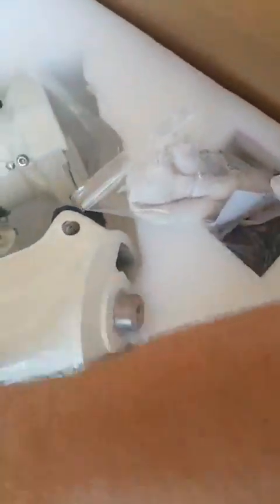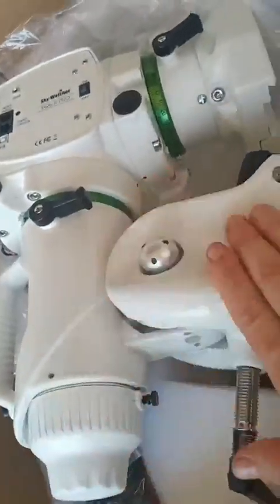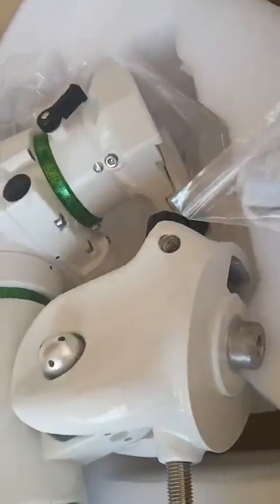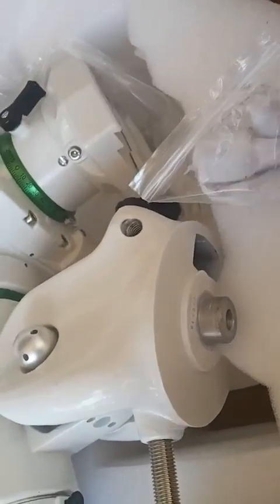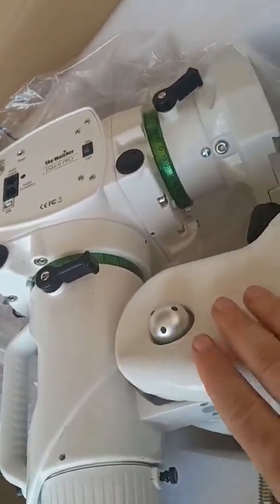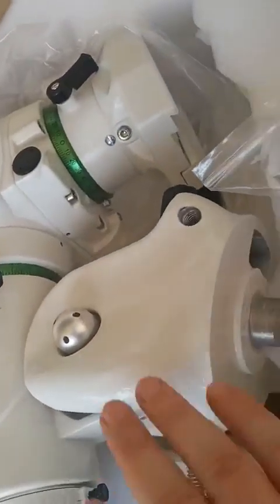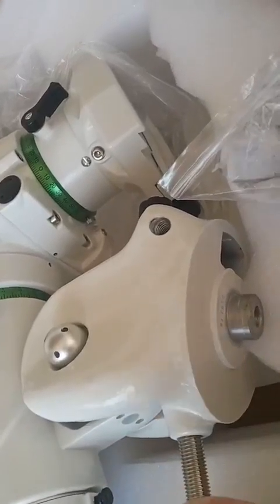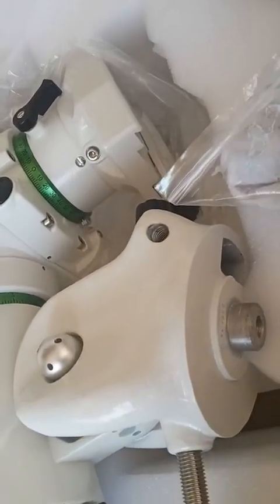So this is it - just the mount head, no tripod. I didn't need a tripod; it was about 100 euros cheaper without one. It's quite heavy. The next thing I'll do is install it and show you how it looks installed.